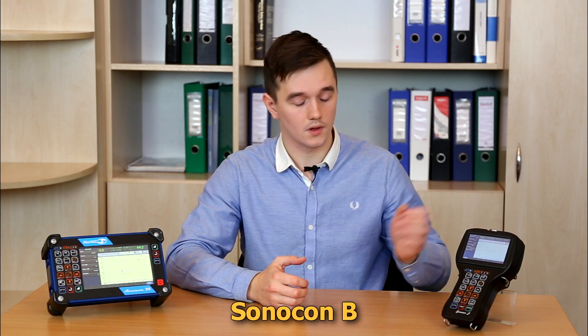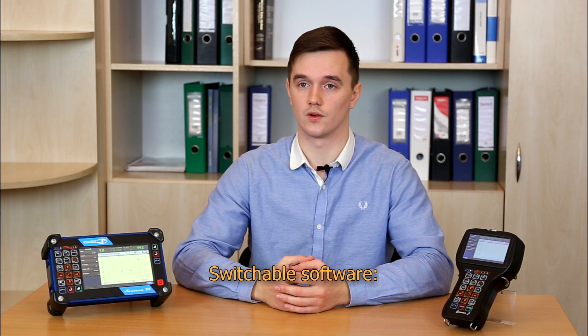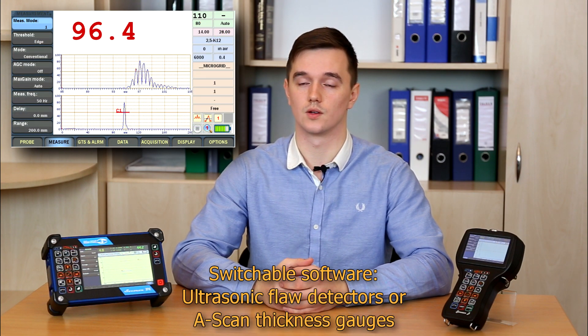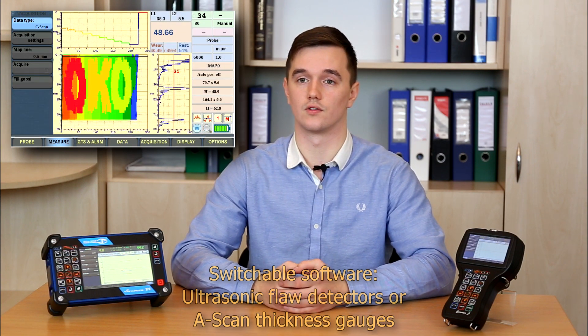I'd like to present to you a family of advanced ultrasonic instruments: Sonocon B and Sonocon BL. Both devices can have switchable software making them ultrasonic flaw detectors or scan thickness gauges with advanced capabilities of corrosion mapping.